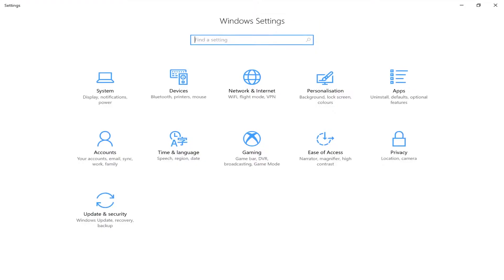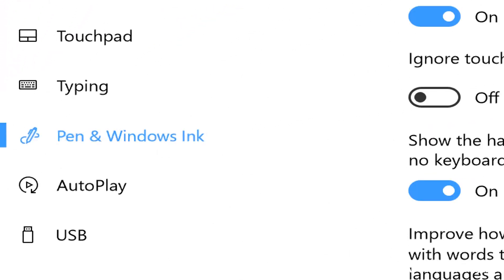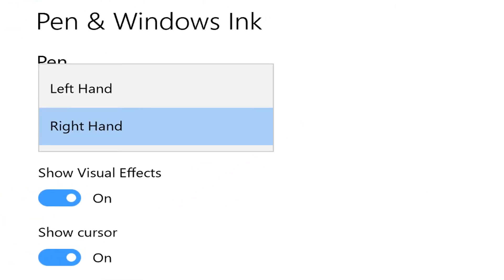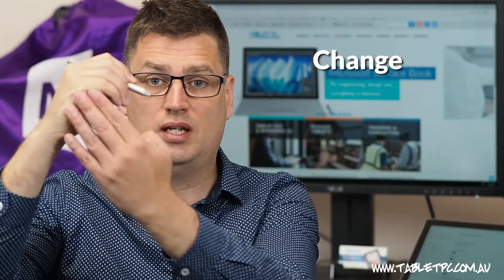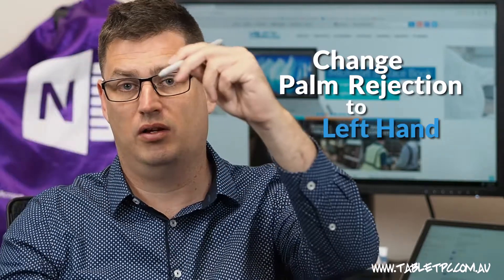For left-handers, you'll want to go into the Settings app, go to Devices, Pen and Windows Ink, and you want to change the setting from right-handed to left-handed. That setting changes the built-in Windows 10 palm rejection from the right-hand side of the pen to the left-hand side of the pen.